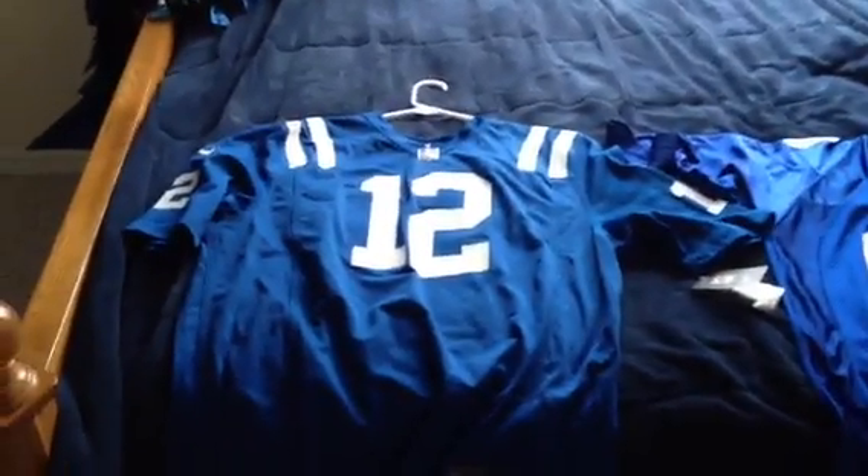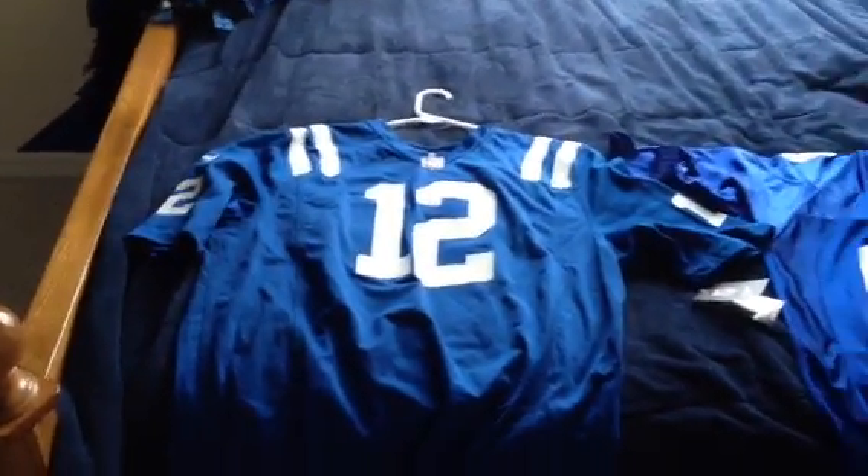Alright guys, I just got the new Nike NFL Andrew Luck jersey from Dick's Sporting Goods for $100, and I'm going to do a little comparison to the old Reebok Jeremy Shockey jersey. Definitely old.